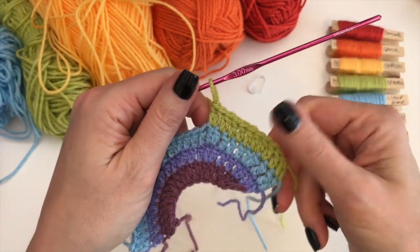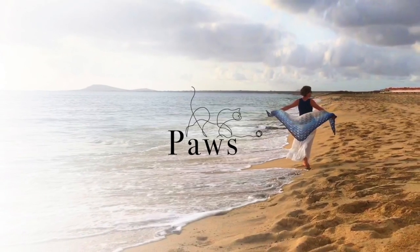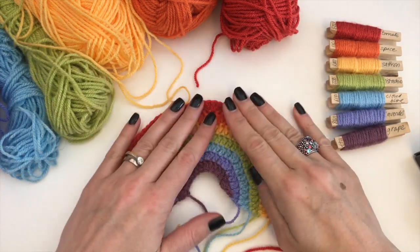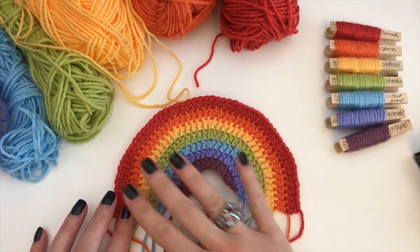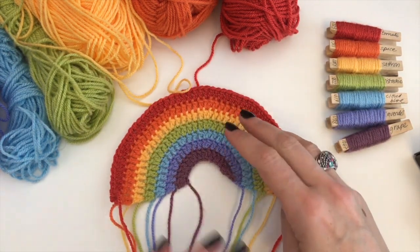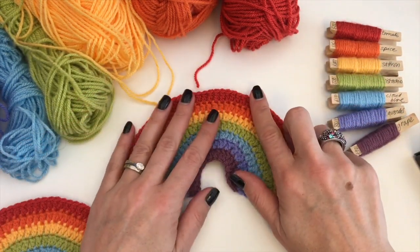See you in a moment. Okay, so I have done all my colors and as you can see it's lying nice and flat. Now if you just want to finish your rainbow now, that's fine — just sew in all the ends and it will look like this.